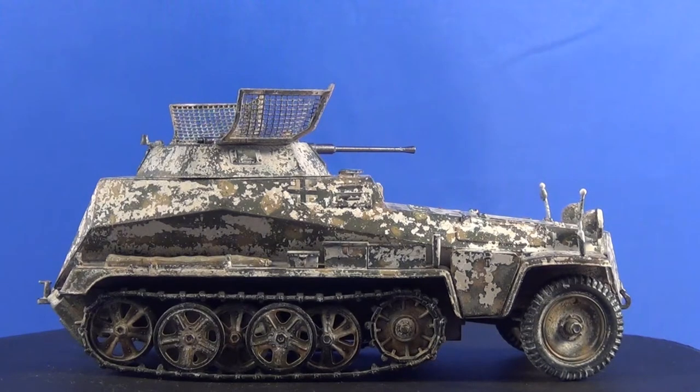It's amazing that just this Vallejo wash — or any wash — can change the colour or the tinting of a tank so quickly and so fast.